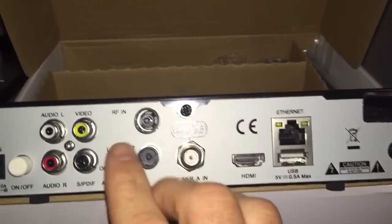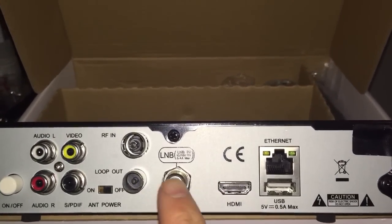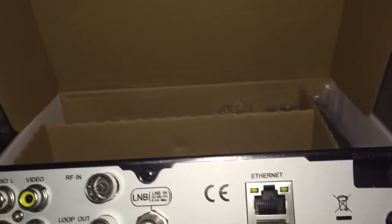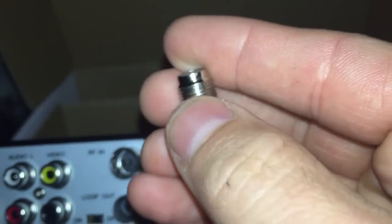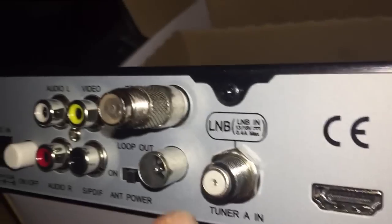So this is the back of the box. Tuner A in is Sky, RF in is Virgin — so that's where the F-connector comes in handy. Your Virgin cable connects on this side with the thread, and then this goes into RF in — it just pushes in. If you haven't got that connector, you're not getting a connection, so it's just not going to work.